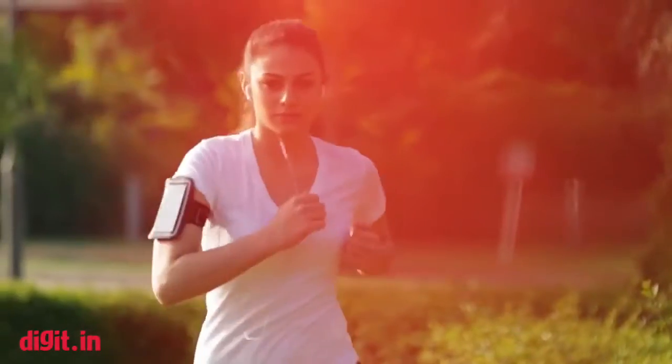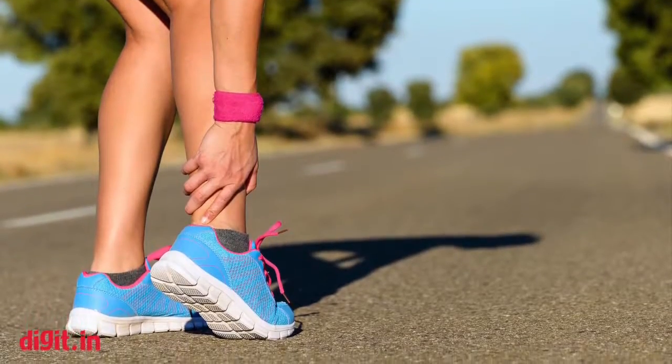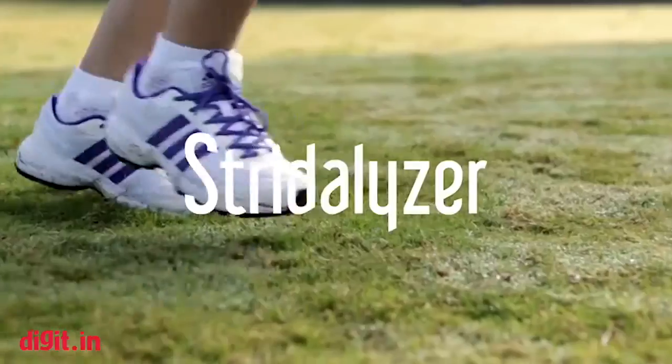Let's take runners for example. Although running is a very simple sport, we see on average that about 60% of runners would get injured in a year. So what can we do about them? The idea is that we have built a pair of smart insoles which have sensors in them.